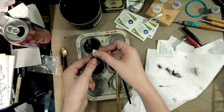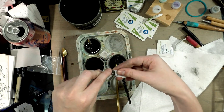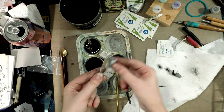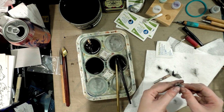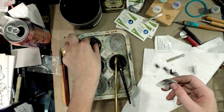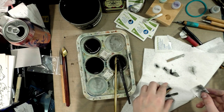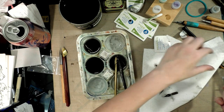You want to let your nibs dry out thoroughly before you put them away. We just want to discourage rust as much as possible. And it's just really good practice to clean your nibs right after use.